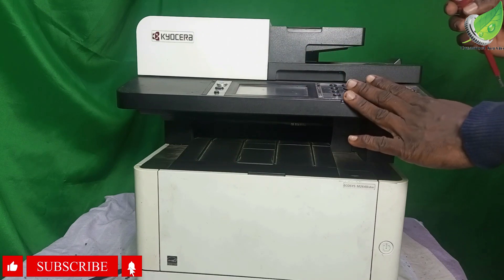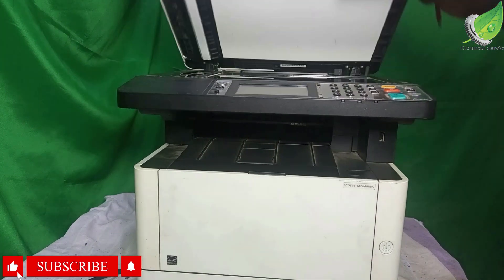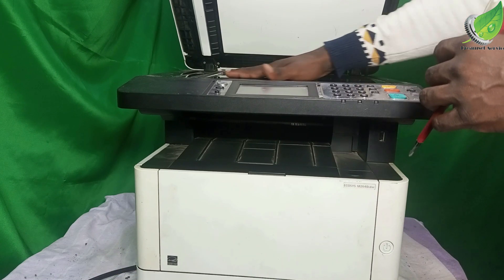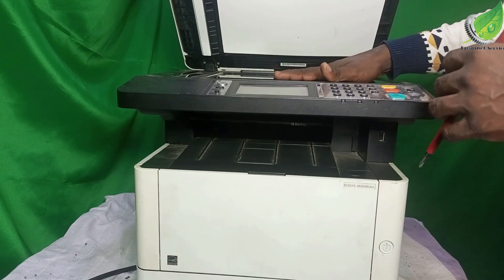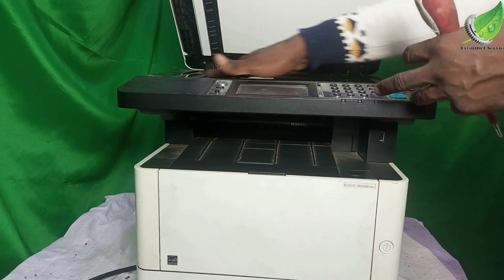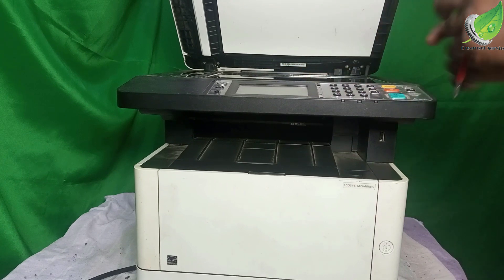Since mine is not locked but still giving me the C3100 error, I'll assume the scanner head is stuck somewhere. What I will do is open it and manually move the scanner head to free it from whatever is preventing it from moving freely. I'm going to gently remove this scanner glass — you don't even need to remove it completely, just raise it up enough to get your hand inside.